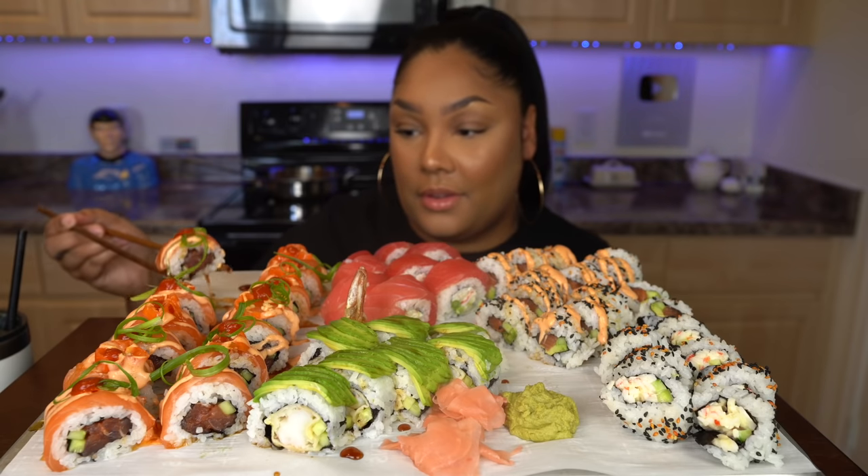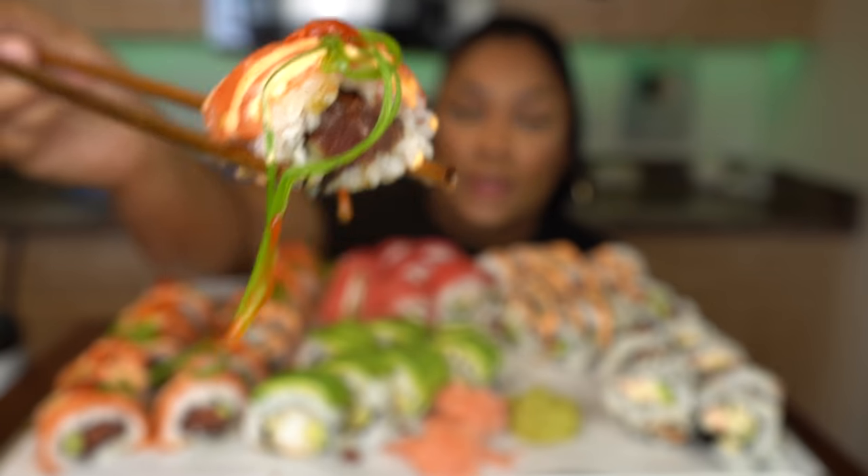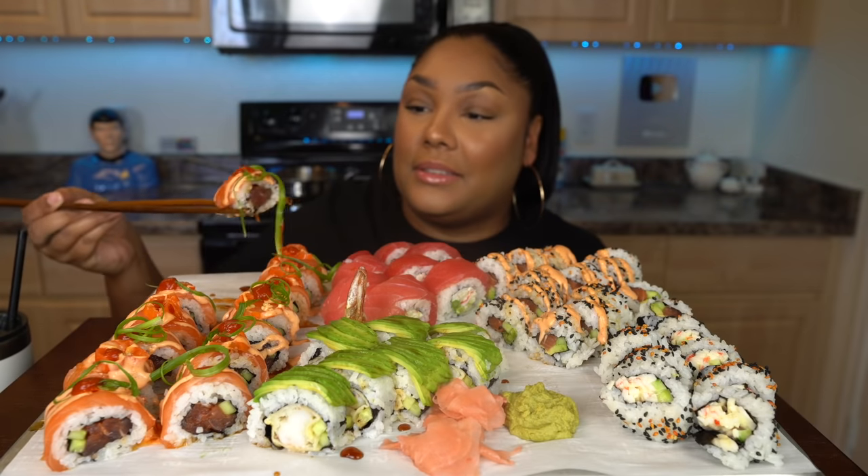This is my first time ever making sushi, like ever. How did I do? Here we go. Don't make fun of me because of my chopstick usage. I'm all nervous.